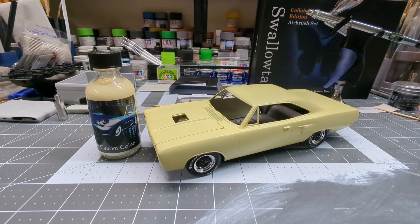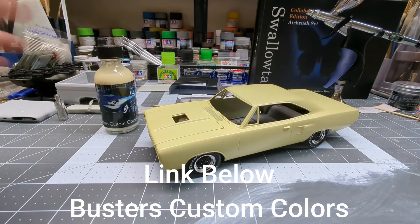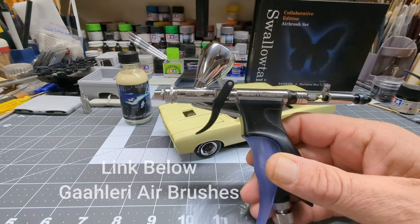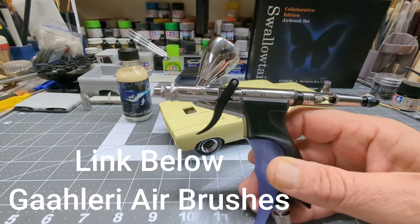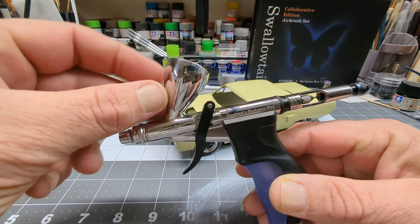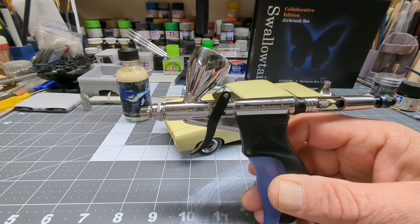Welcome back — we got the Roadrunner painted. Came out pretty good. I do like that color for that car. Instead of doing some kind of crazy candy or something, I just wanted to try something like this. I just have to do the bare metal foil, and I might use the decals on the hood — not sure yet. This is Buster's Custom Colors Springtime Yellow. The Swallowtail Barbatos Rex airbrush worked awesome — sprays great. The kit comes with the 0.2mm needle, the 0.5, and the 0.7, and the cups are one-third ounce and two-thirds ounce.